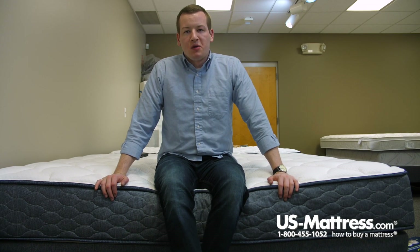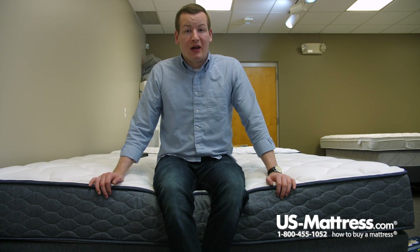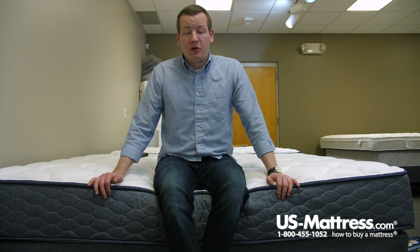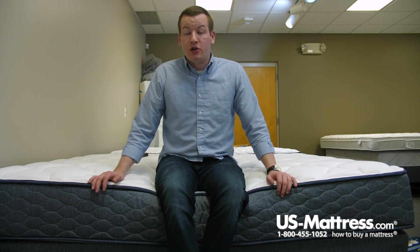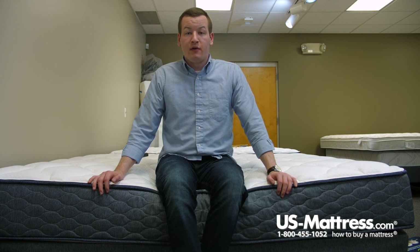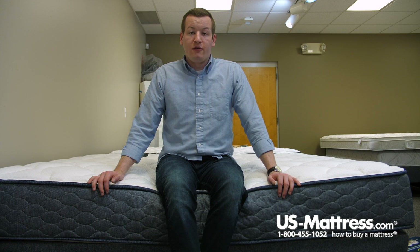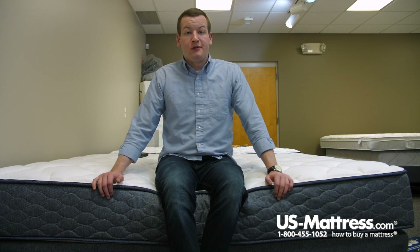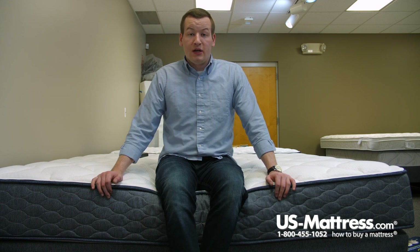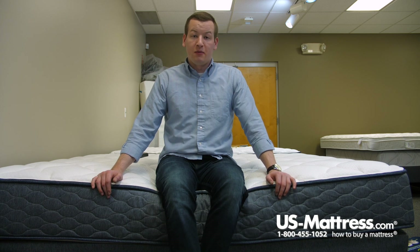So if you're a side sleeper of my body type and you have really wide shoulders, you might end up being too uncomfortable on this mattress, but I think if you have a similar build to mine or smaller, you'll probably do just fine as a side sleeper. I gave this a glowing recommendation if you're a back sleeper of my body type as well — it has a neutral feel, not too firm, not too soft, just kind of right in the middle. It's a great mattress, and because I didn't sink in too much on my back, I think you'd do just fine as a stomach sleeper as well.